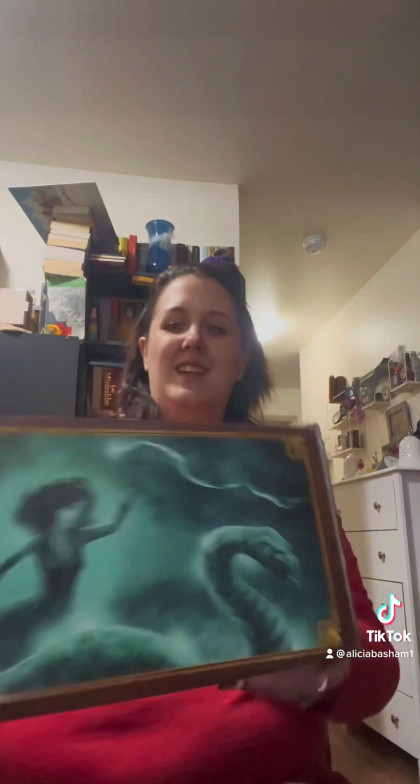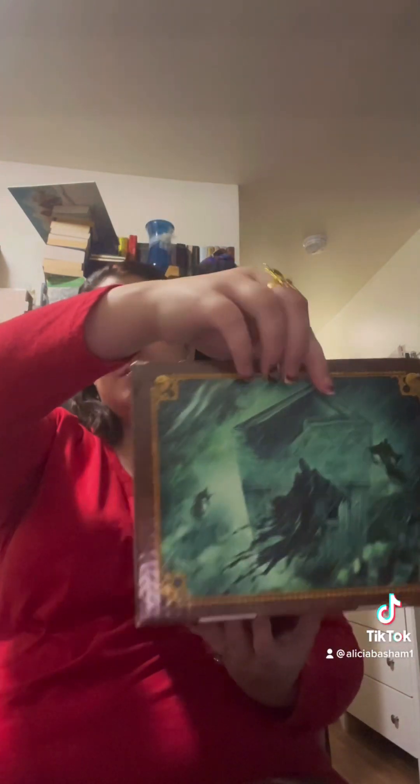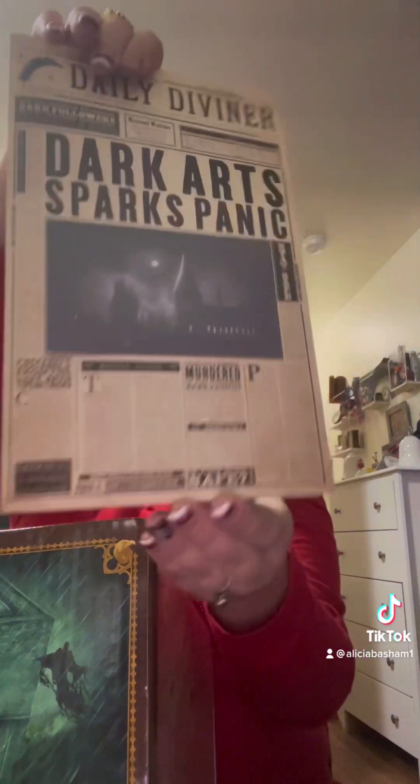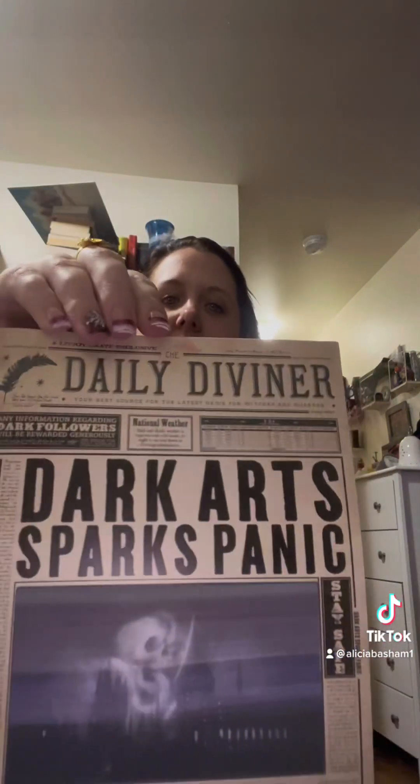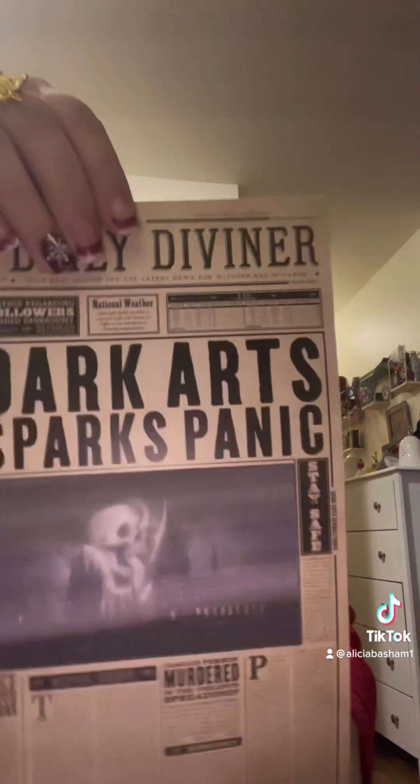Hey literature lovers, we're back again to do our LitJoy box — it's the Dark Arts box. And then all that artwork, just beautiful. I wish I could draw like that. The first thing you see is our dark art, and I like that it's got like a little hall traffic.